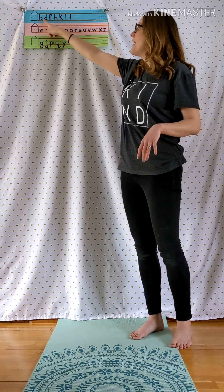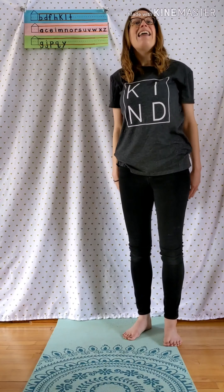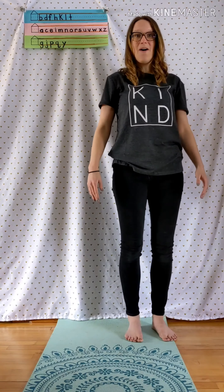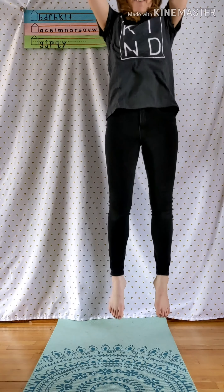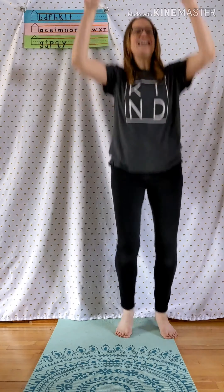So all the letters that touch the ceiling of our house, we're gonna jump up high and try to touch the ceiling. Can you do that with me? Let's go through them all. Ready? B, D, F, H, K, L, T.